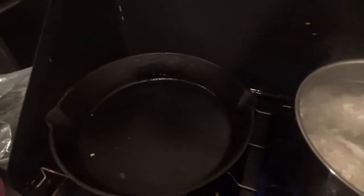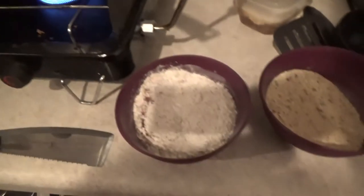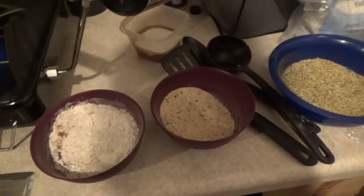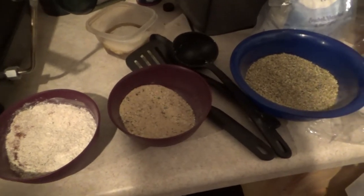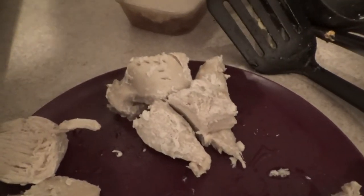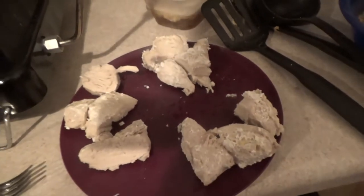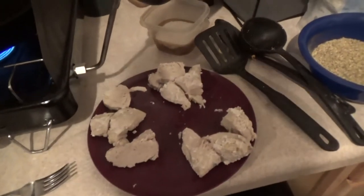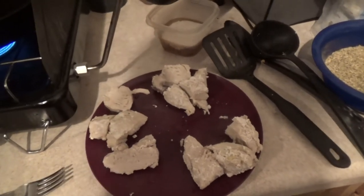I'm going to cut this chicken up into chunks and then deep fry it in the cast iron skillet. Each piece will get one of the three breadings. I'll try to keep them separate so I know which is which, and then we'll taste test them after. I have four pieces for the flour, three for the breadcrumbs, and three for the grass seed flour. Once the oil heats up a bit more, I'll start dipping — flour first, then breadcrumbs, then the seed.